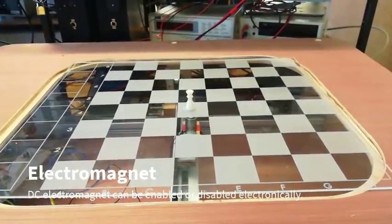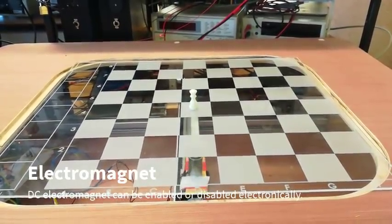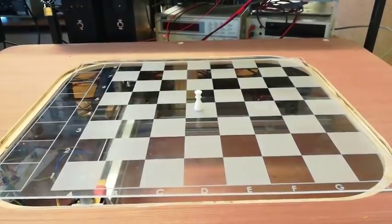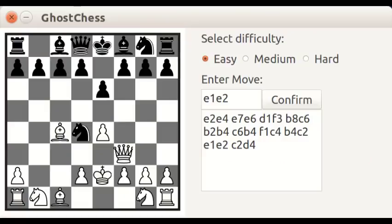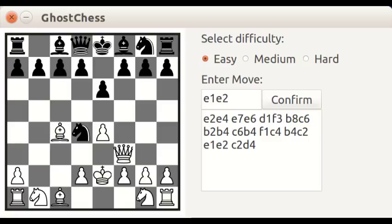Each piece is 3D printed and on the base of the piece is a magnet. The electromagnet can then be enabled or disabled to allow pieces to be moved across the board. Alongside the physical board is an easy-to-use graphical user interface where users can control the whole system.